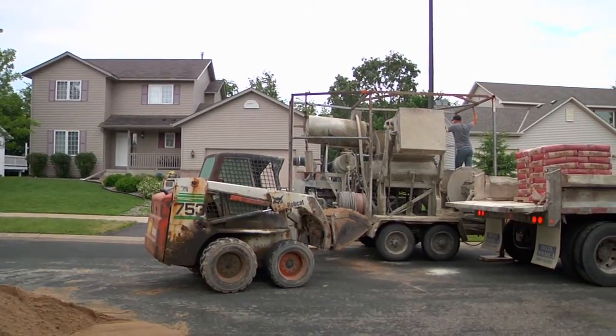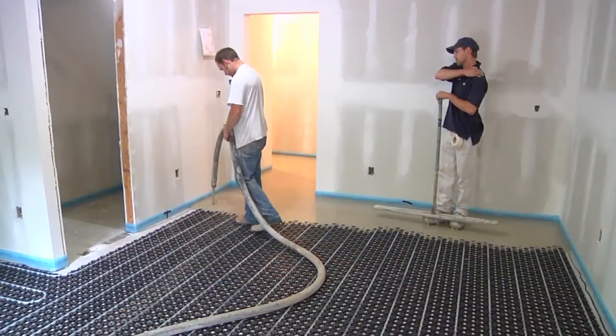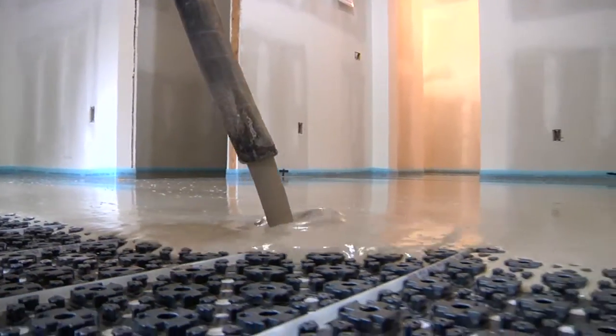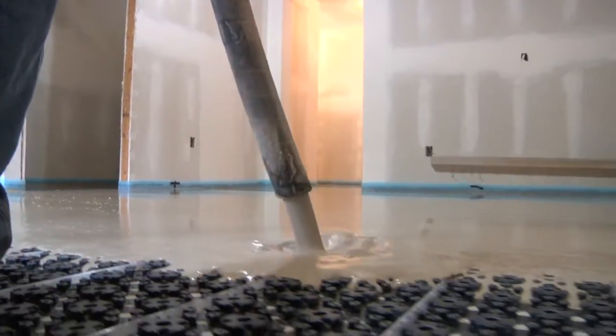Now it's time for the overpour. Within a few hours, the floor will be cured enough to walk on, and the homeowners can start enjoying their new radiant floor heating system the next day.